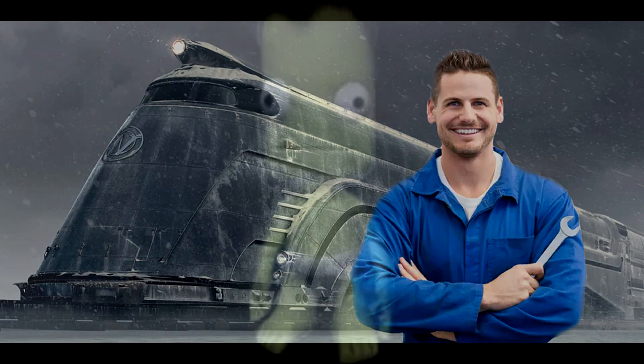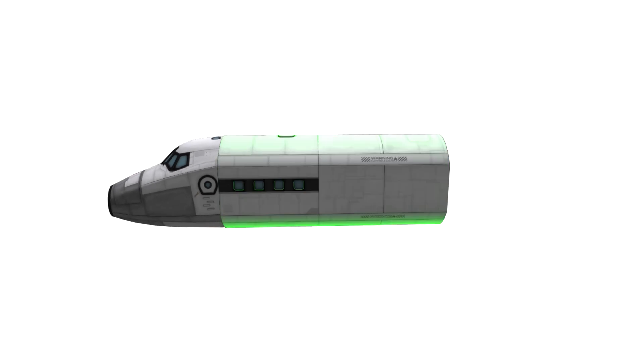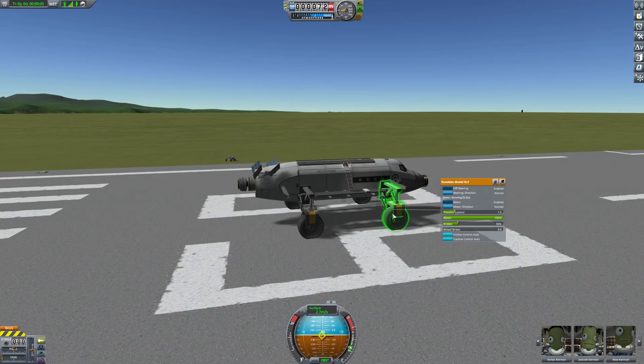So I've started off with the usual airplane cockpit, slapping a big fuselage on the back, two hinges and a coupler because I assumed that would work. Of course I would be wrong. Anyway, four ginormous wheels later and we've got our first test drive.